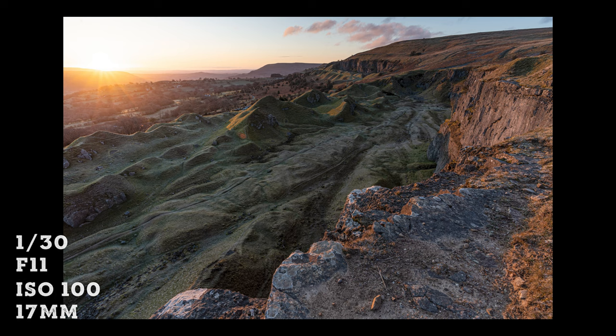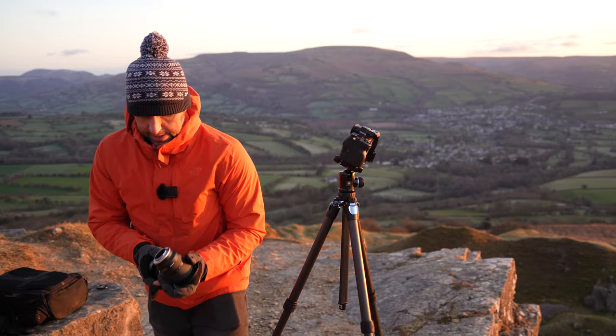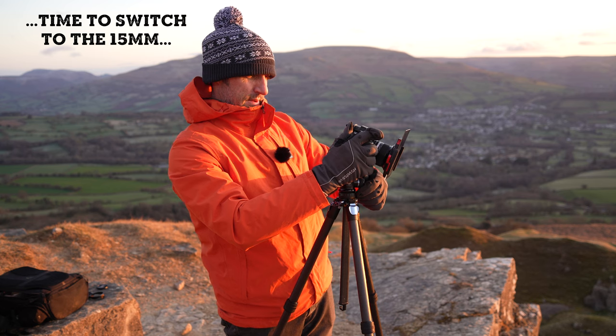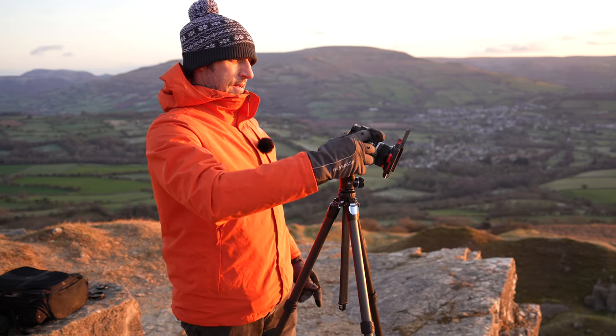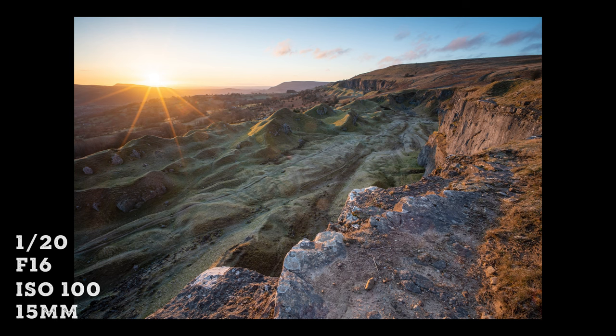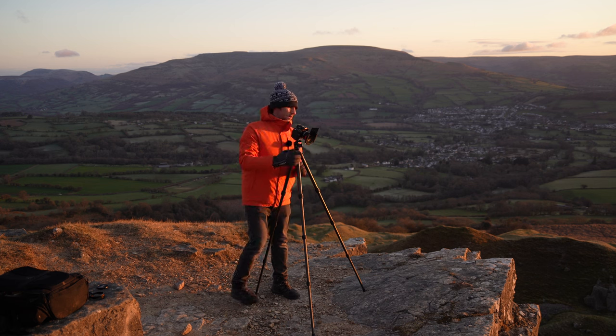The 17mm is not quite wide enough — the sun is just sitting right at the edge of the frame and it doesn't look great. Let's go f/16, come around a bit more. Still not brilliant. I'll try a shot without the sun as well.